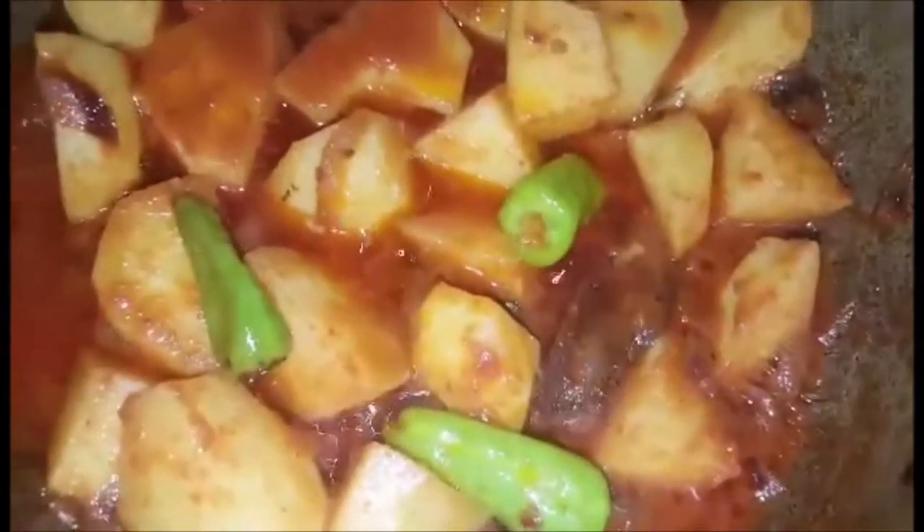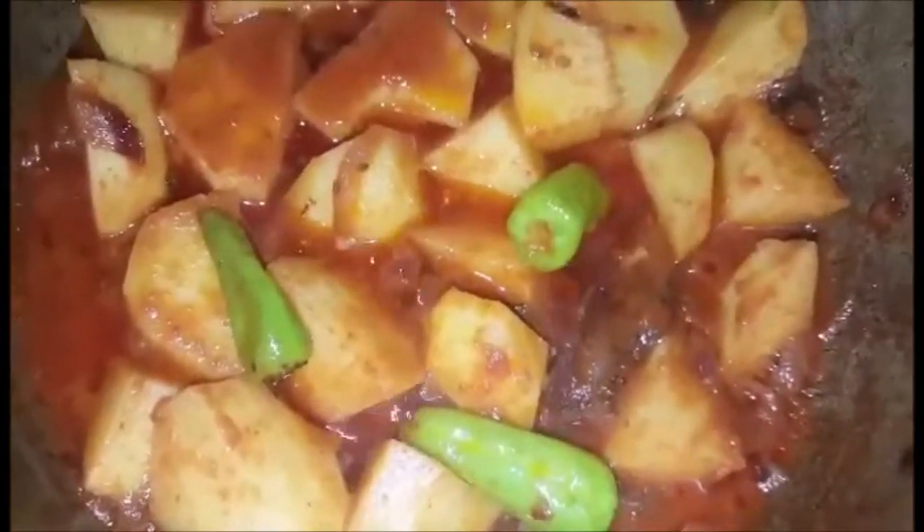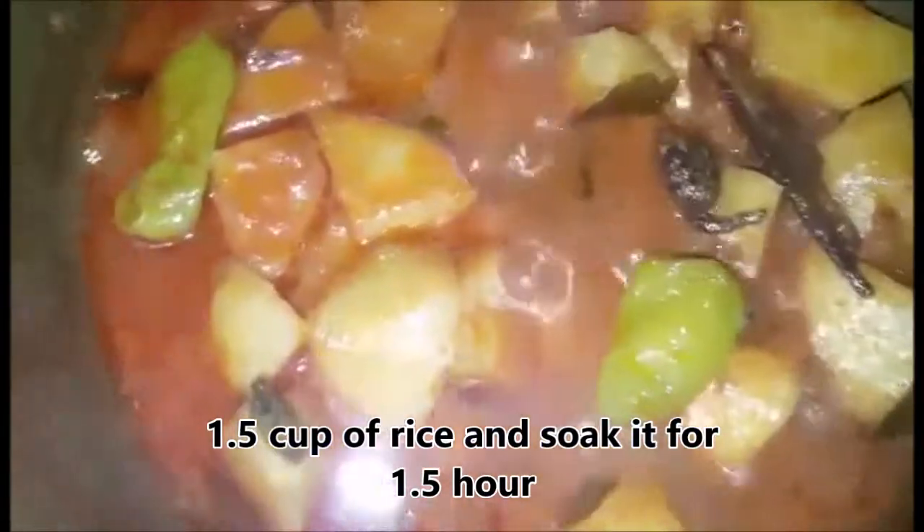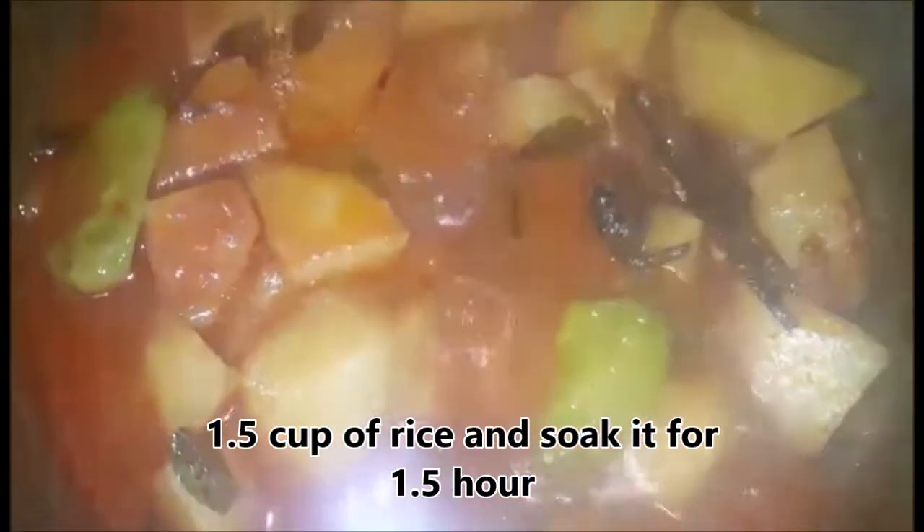We will add 1 cup of water. When the masala is cooked, we will add the rice. The rice should be soaked for 1.5 to 2 hours beforehand — this will make the pulao turn out better.